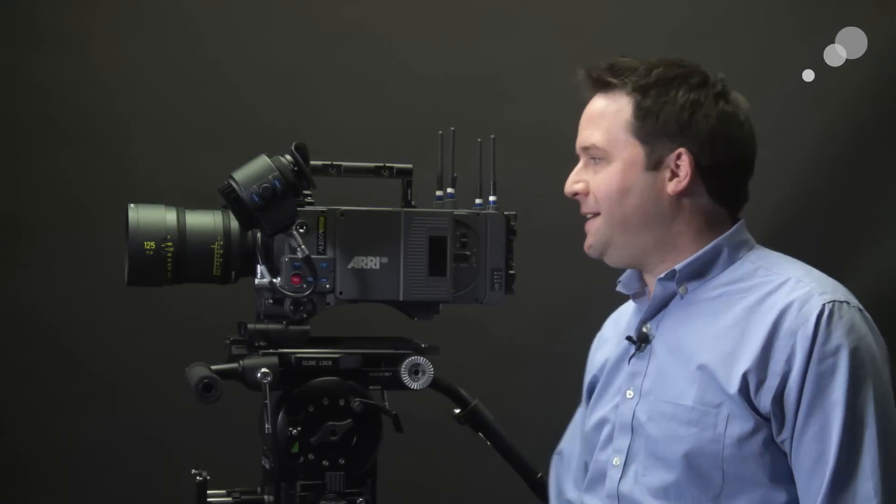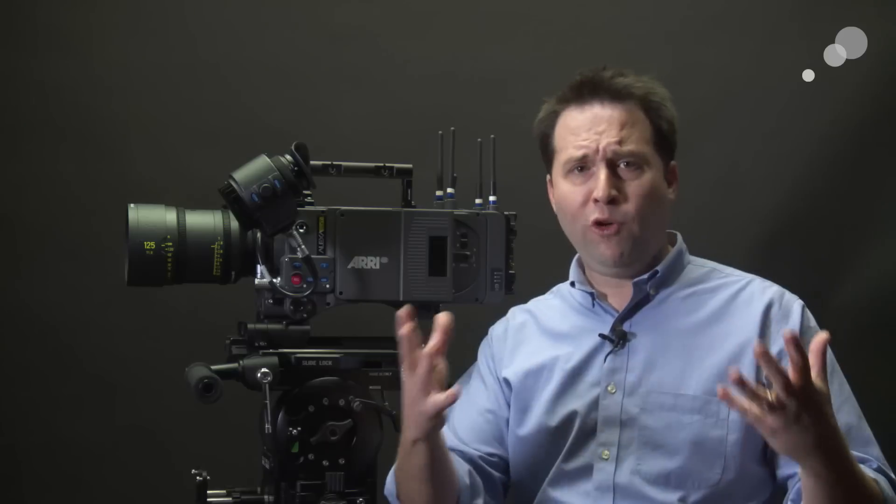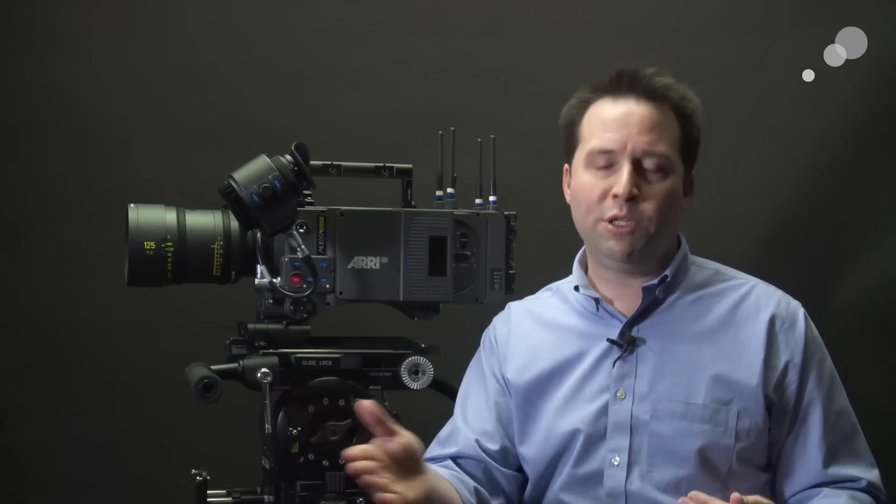Hey everyone, Andy here, and today I'm very excited to have with me the brand new ARRI Alexa LF. The LF stands for large format. This is basically an Alexa SXTW with a brand new large format sensor. You can think of this as being a sort of full-frame sensor, but it's just a little bit bigger. They call it large format to really distinguish it as a cinema sensor.